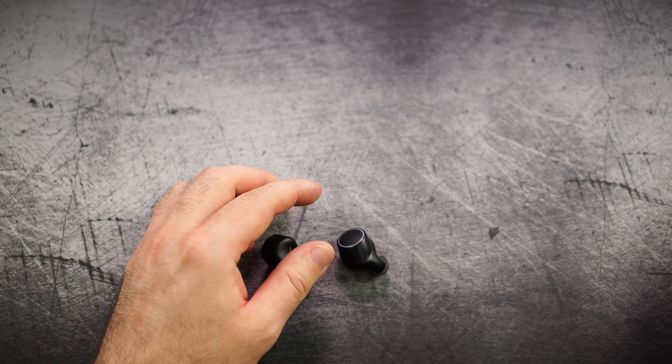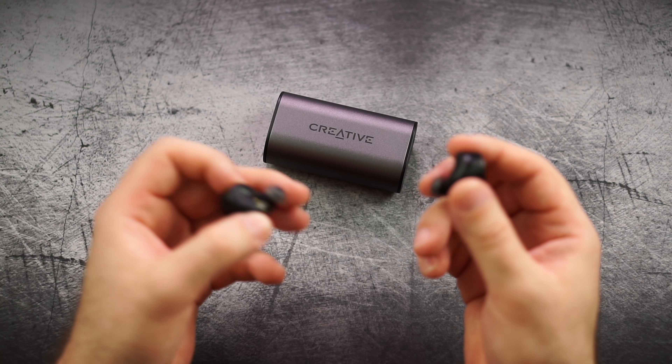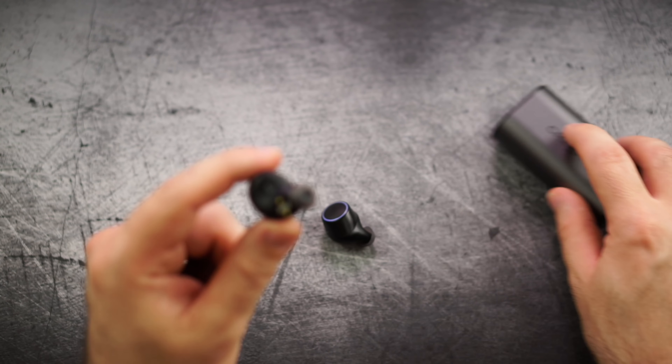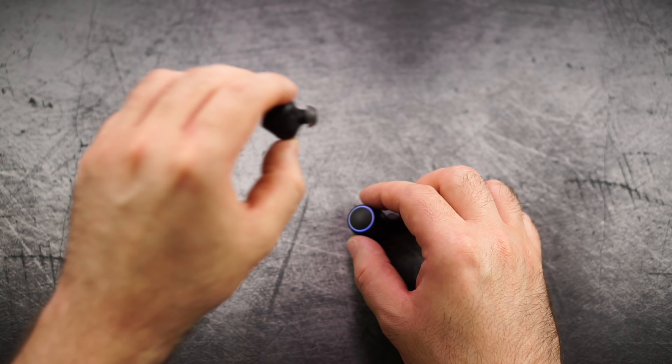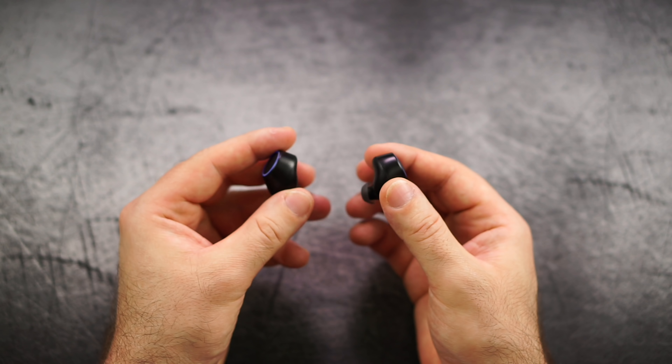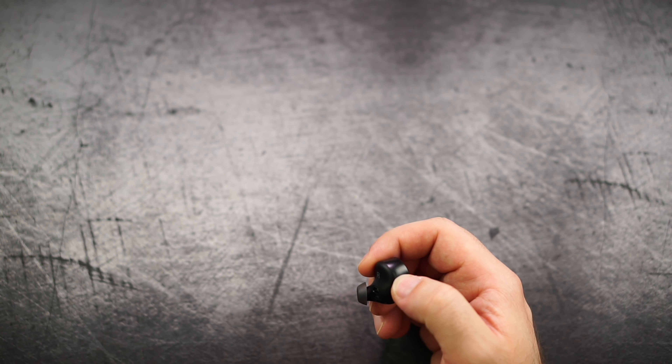What I also like quite a lot is the way these work in mono mode. If you just take them out at the same time, usually the last one that was the master remains the master, but if you only take one out, it will become the master — it may need to disconnect and reconnect first — but this allows for a pretty seamless mono mode solution on both sides, so I actually like that quite a lot. Now let's put them in — you can see they don't look that bad. They stick out, but that's actually normal. On my trip to Taipei I've seen way worse ones, so that's not an issue. But for me, since the whole body of the outside is quite wide, I constantly feel them in my ear.